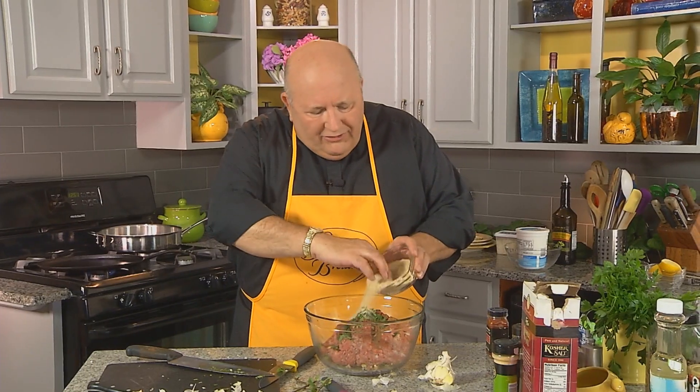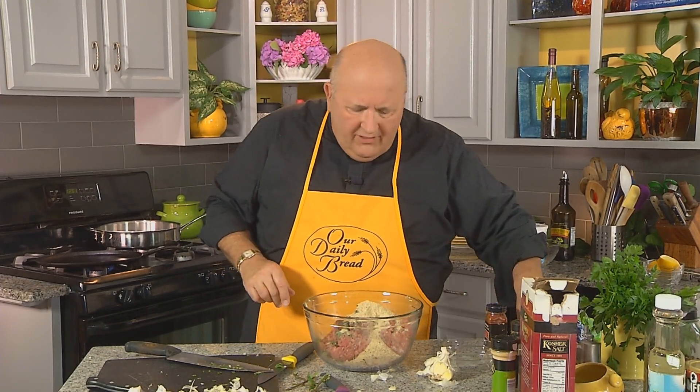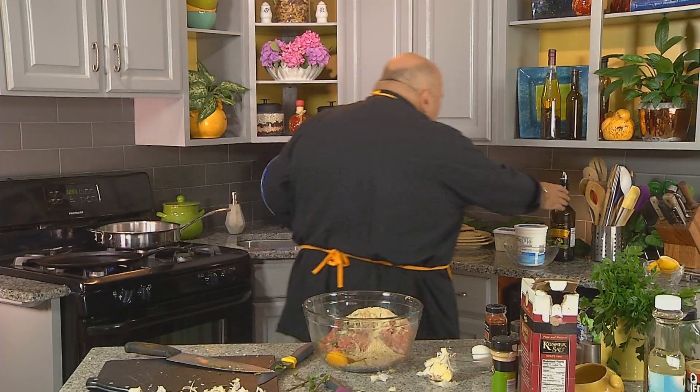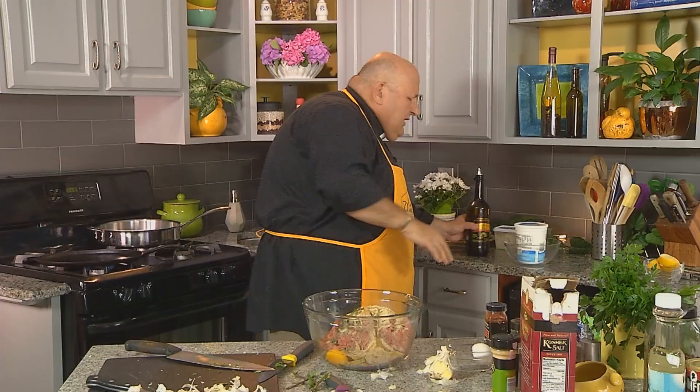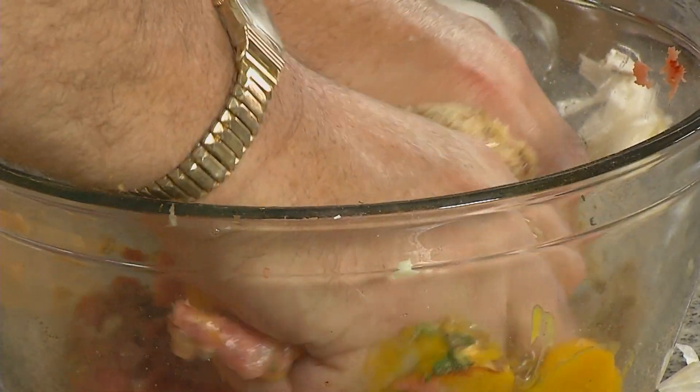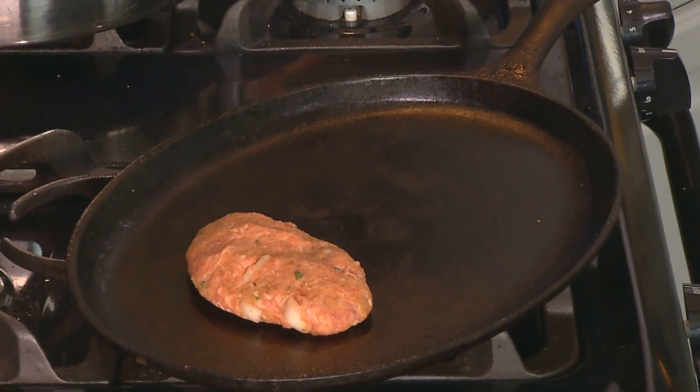Drop some mint in here — quite a bit of mint — and about a quarter to a half a cup of breadcrumbs. I'm using seasoned breadcrumbs. An egg. And about a quarter of a cup, maybe a little less, of olive oil — just to put a little moisture in there with that lamb. And I'm going to do what I like to do. I'm going to mix this by hand. We've got these beautiful little patties — I want a little oval shape — and I'm going to drop them on a very hot skillet. We're going to cook these.